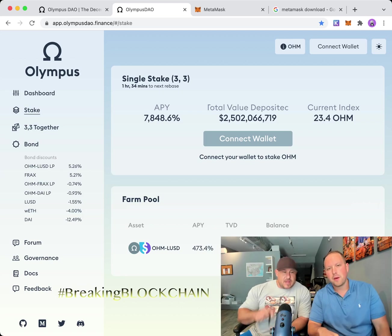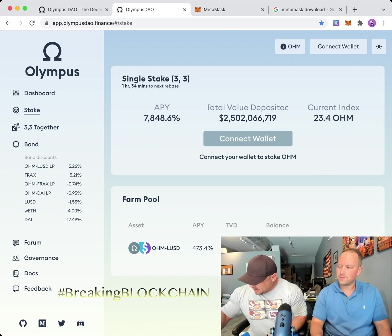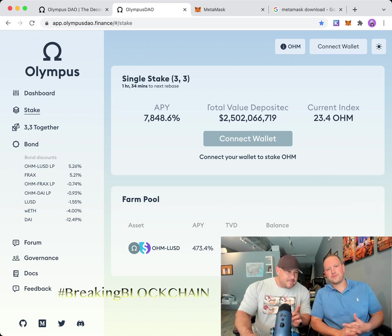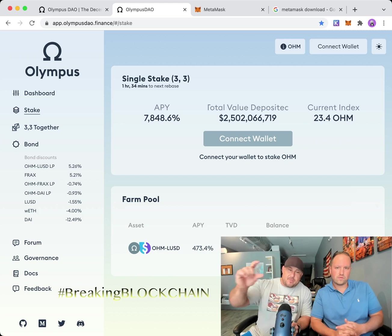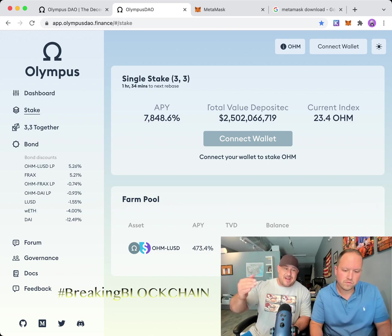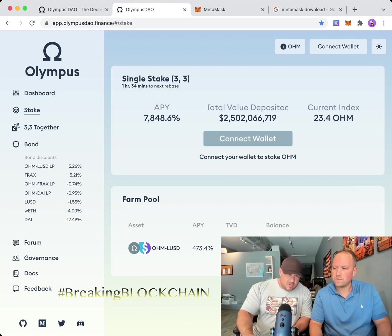7,800% APY. So APY is not APR. APR is the interest rate as a flat number. APY takes into account the compounding interest — every eight hours, or whatever the allotted time is — over one year. So this is APY versus APR.